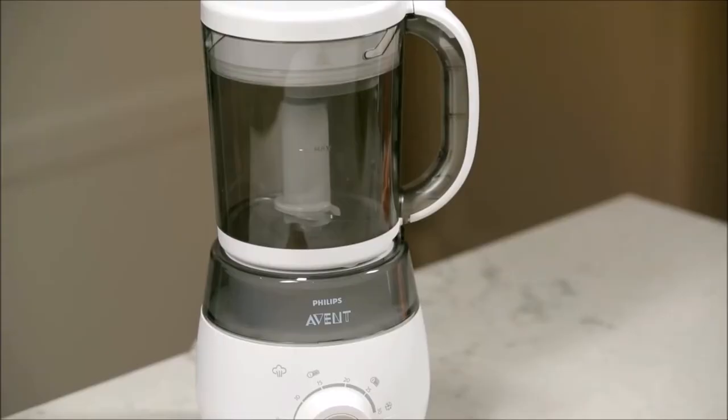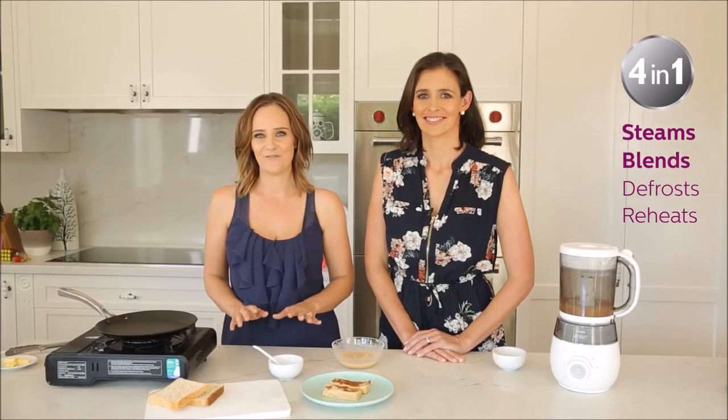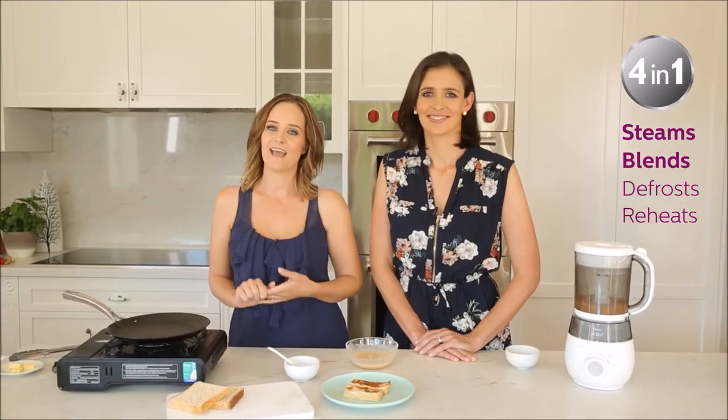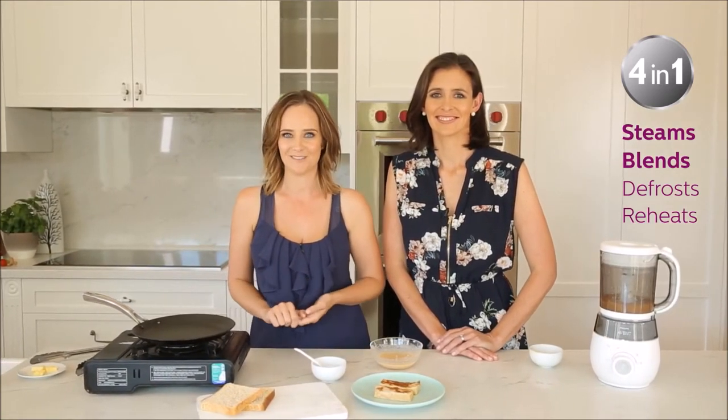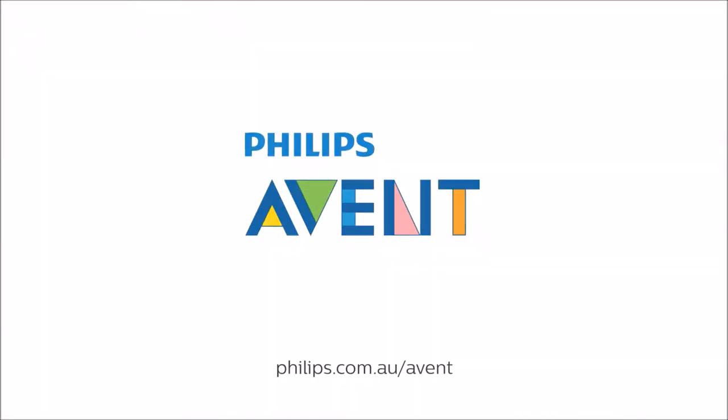Don't forget to check out all of the new recipes we have created for the Philips Avent 4-in-1 Healthy Baby Food Maker. It steams, blends, defrosts and reheats and makes effortless nutritious baby meals. Innovation and you. Philips Avent.